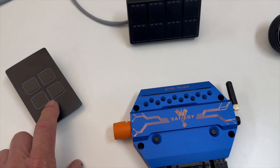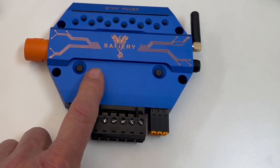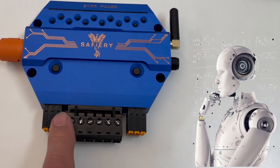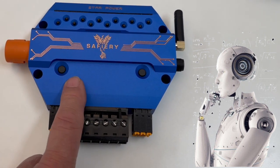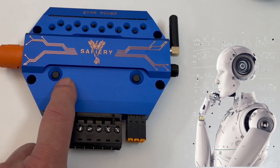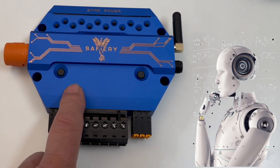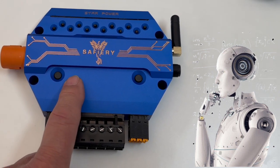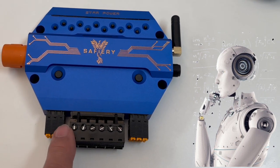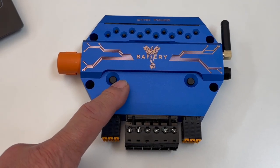The last thing about this is we've put some AI in here. There are no fuses in this. Every time you start up a new channel, the first three times you operate it, it will learn the inrush current and the continuous current and set those as normal limits. If the circuit exceeds that for some reason, it'll turn that channel off. So this will very nicely handle a complete caravan.